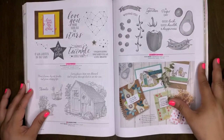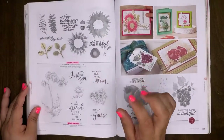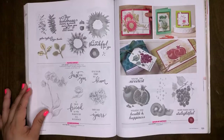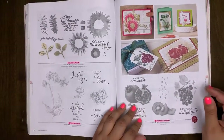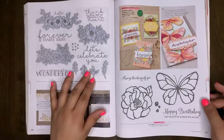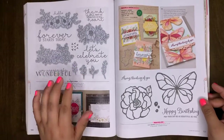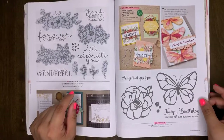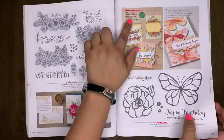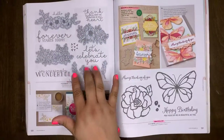That avocado stamp is so fun — random but really fun! Painted Harvest will retire. Rare Blessings will retire. Slice of Happiness will retire. Bloom and Grow will be carrying over — I have a project posted fairly recently with this one, one of my favorite projects in a while. You can check that out at inkylittletreasures.com. Beautiful Day will retire. The Bloom and Grow bundle will retire.